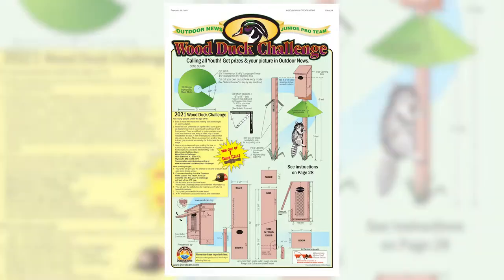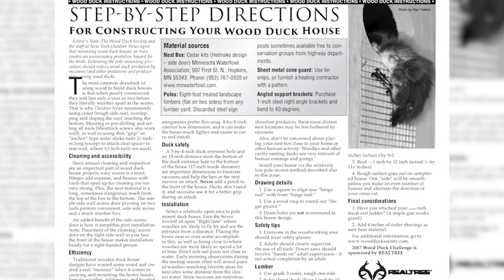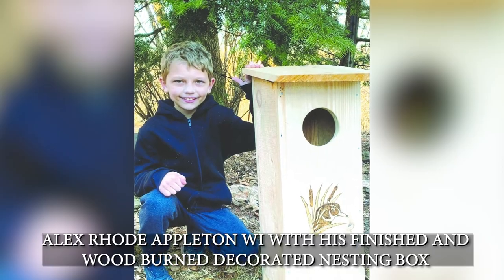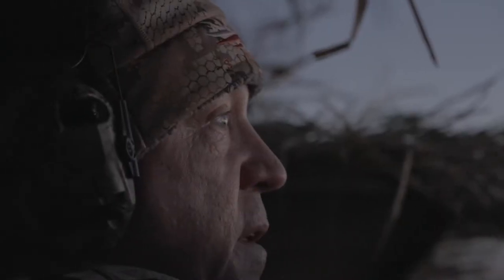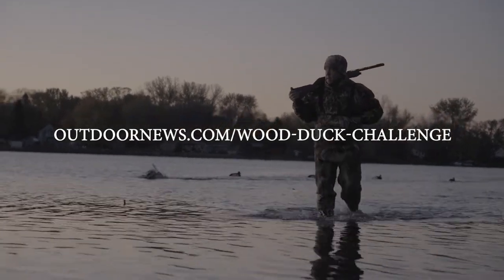Get started by downloading the easy-step blueprint to build your nesting box and follow the instructions on how to properly mount it. Then make sure to enter this year's challenge. There are tons of resources and details about the Wood Duck Challenge when you visit outdoornews.com/woodduckchallenge.